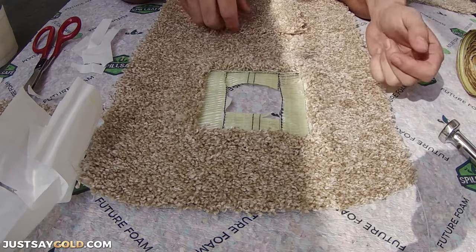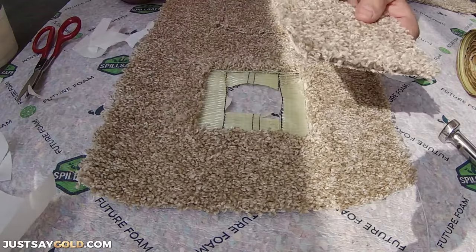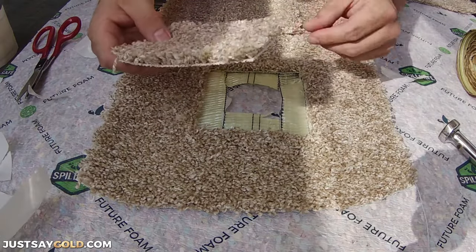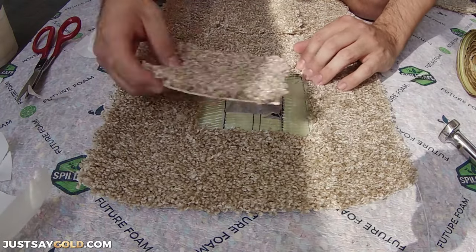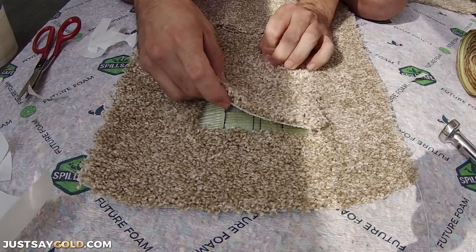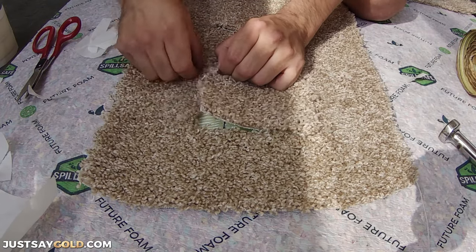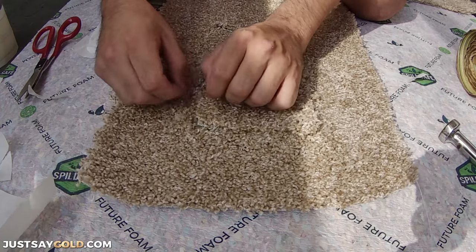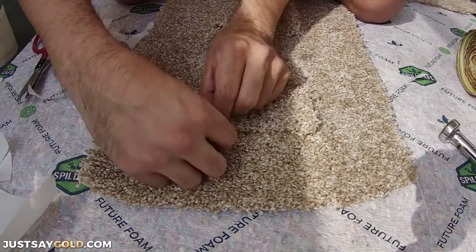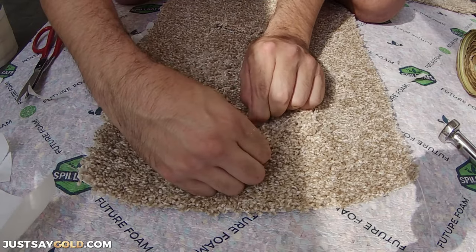Now this is ready for our replacement piece. Just start in one corner, make sure the back of the carpets are touching, and then drop your piece of carpet in slowly, working around the perimeter of the repair. Also make sure to keep any of the carpet fibers up and out of the glue, or else you'll have dips in the carpet afterwards showing where the repair is.